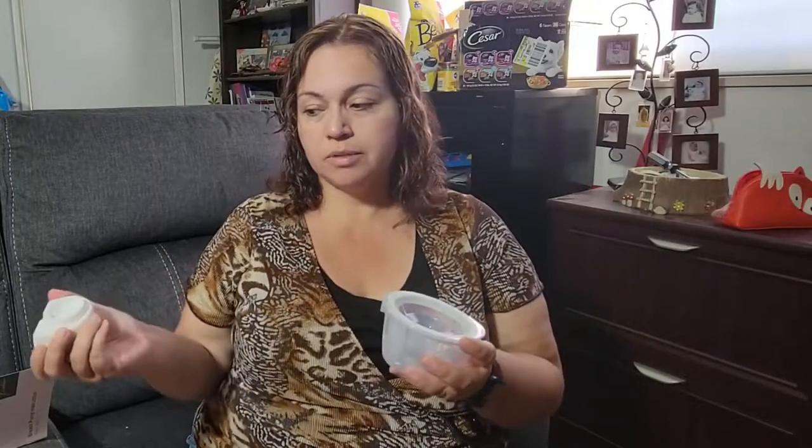Once you're ready to pour or clean it, simply take this off, pour out the milk, and then you can wash it with some warm soap and water and have it ready for the next use.